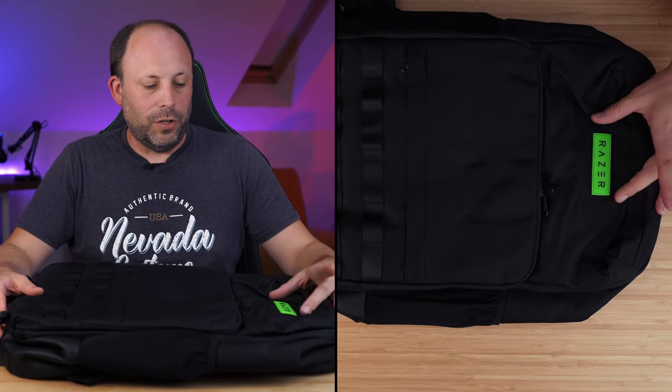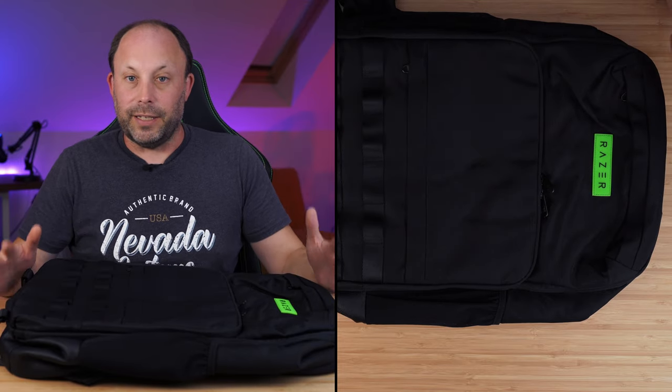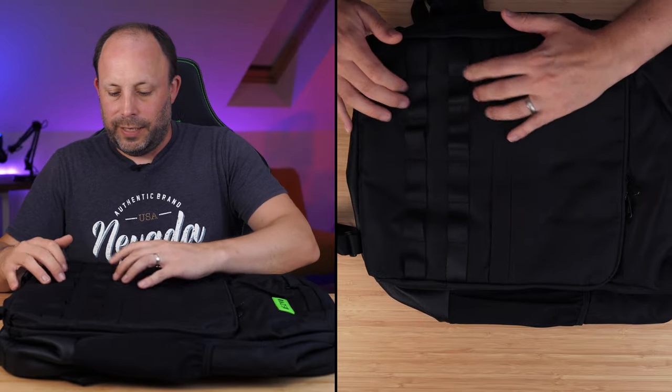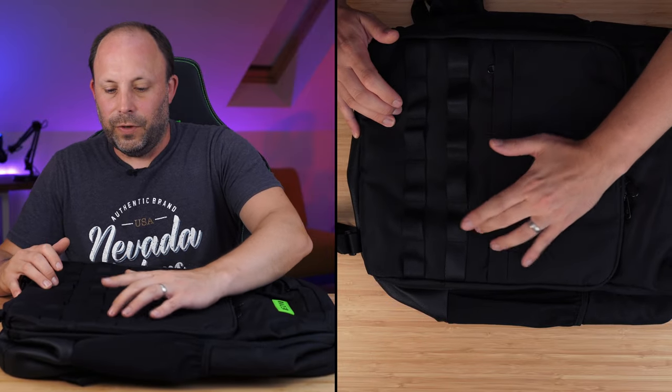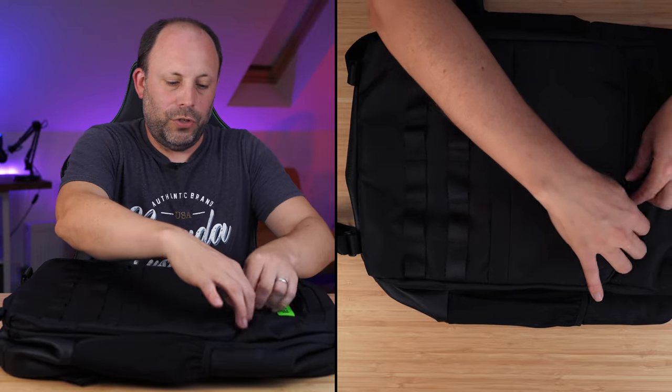From the front of the bag you can see we've got a nice little stitched-on green Razer logo. Other than that there's not a lot of branding, so it's quite nice if you don't want something heavily branded. We've got all these little tabs that you can attach hoops to if you want, and we've got this front pouch.